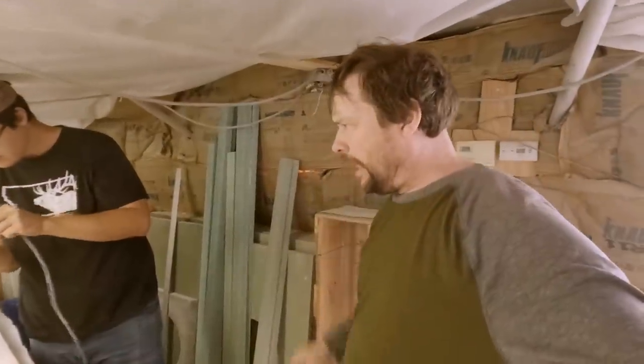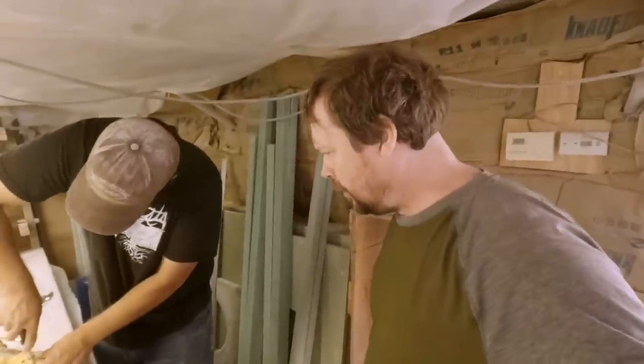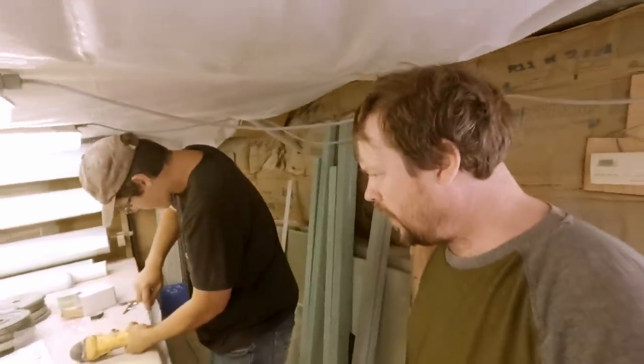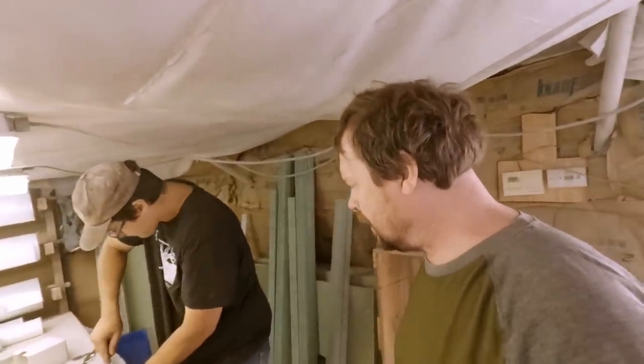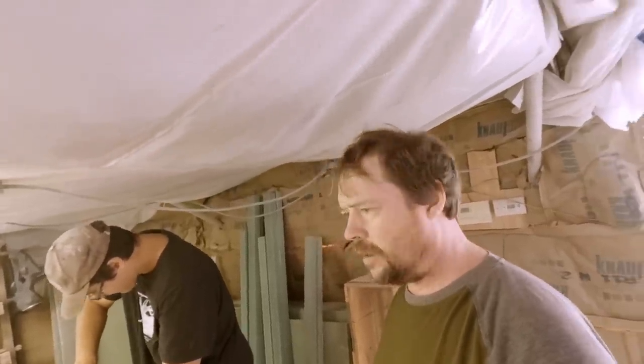We're not especially brand loyal for stuff, but usually when we find a good product we will stick with it. These have been good grinders to us - they've just held up well. You can get them cheap at Harbor Freight and stuff, but we don't have a Harbor Freight here.